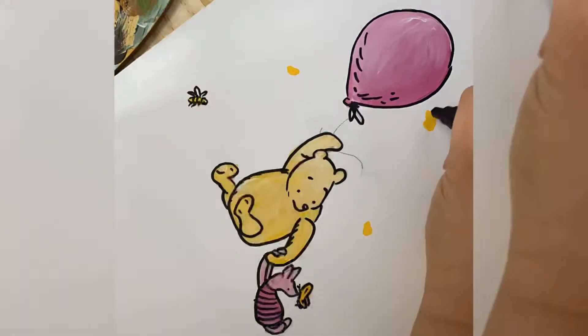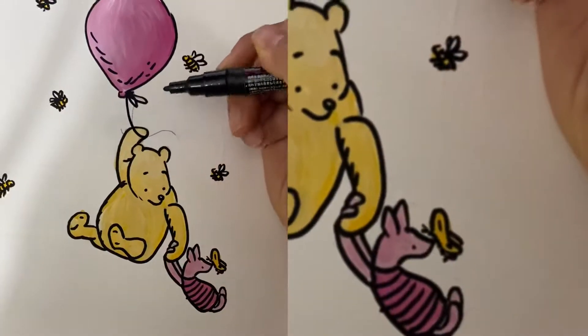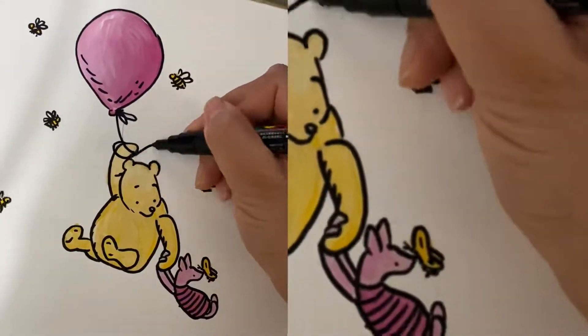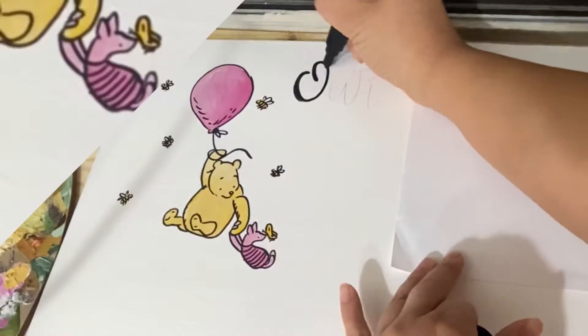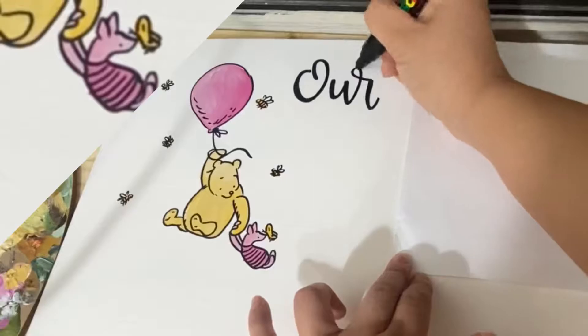Piglet and the little butterfly — so cute! More bees, of course. It's a lot of going back and forth but so cute and simple. The top said 'Our Best Wishes.'